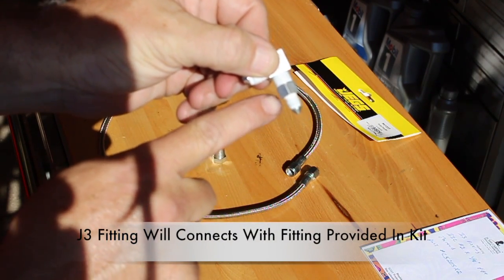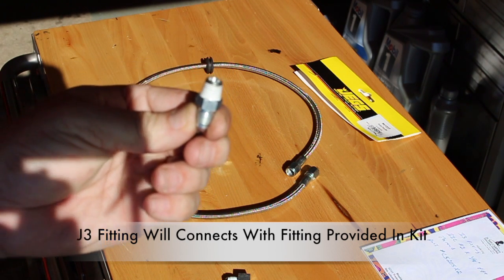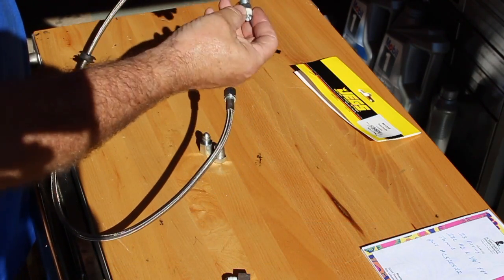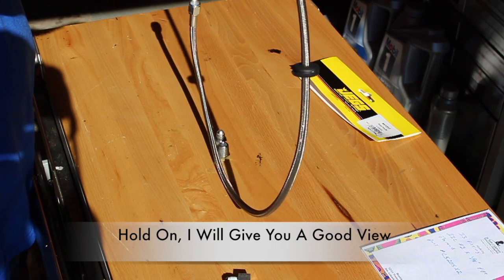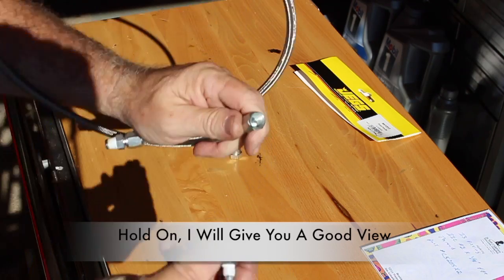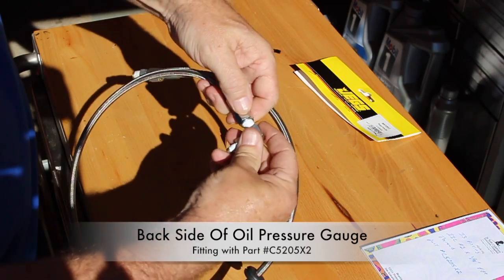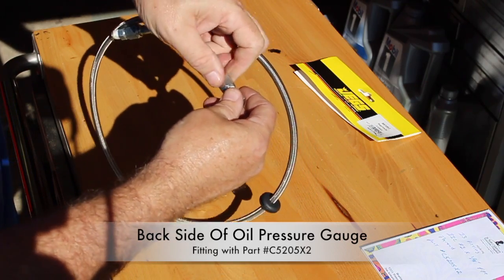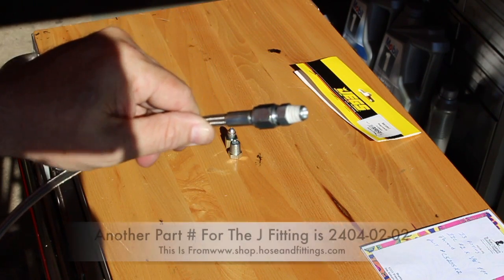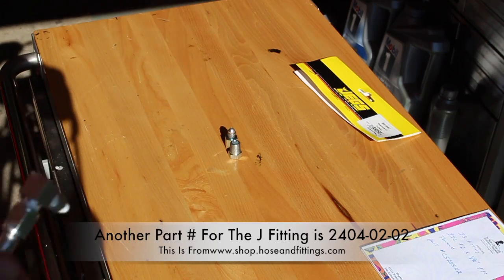This portion threads to the back of the gauge. This fitting that comes with the kit goes into the top of the engine near the back side of the intake manifold, and then the hose connects just like this — one end on the back side of the gauge, the other end at the top of the engine. You will notice that I use Teflon tape on the threads to stop any possible oil leaks.